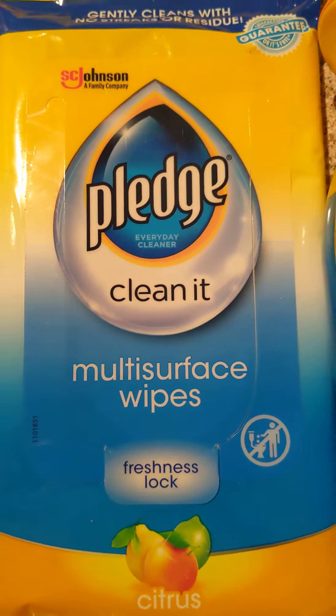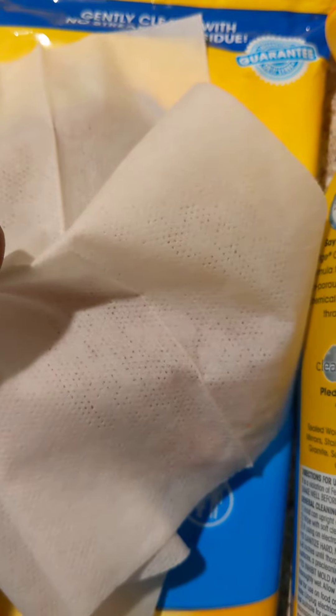Now they do make me sneeze a little bit — I think it's whatever's in them. But that's okay, because these are really good. They're very durable, they work great on your car, cleaning off those surfaces. Very good product.